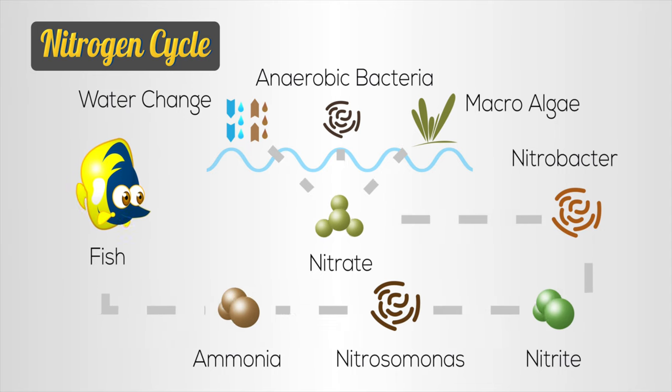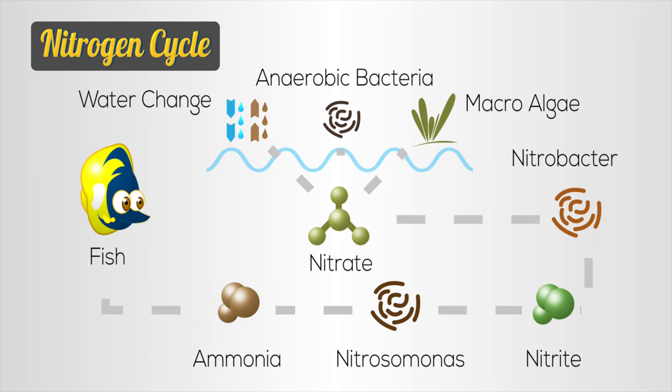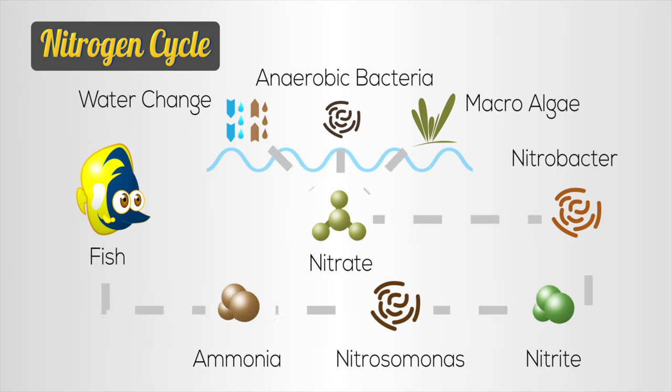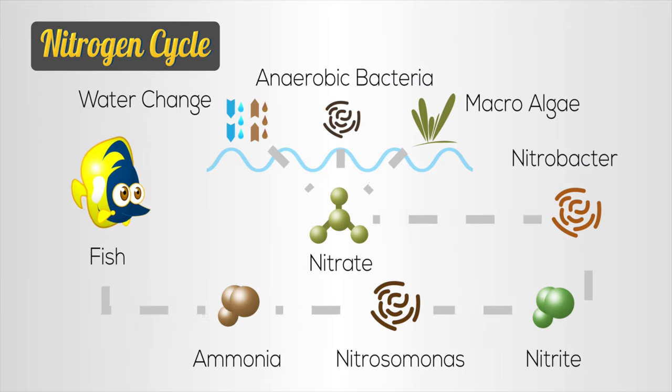The nitrogen cycle is the process of converting decomposing matter back into nitrogen gas. That decomposing matter comes in the form of fish poop, fish food, dead algae, whatever it is — it turns into ammonia.